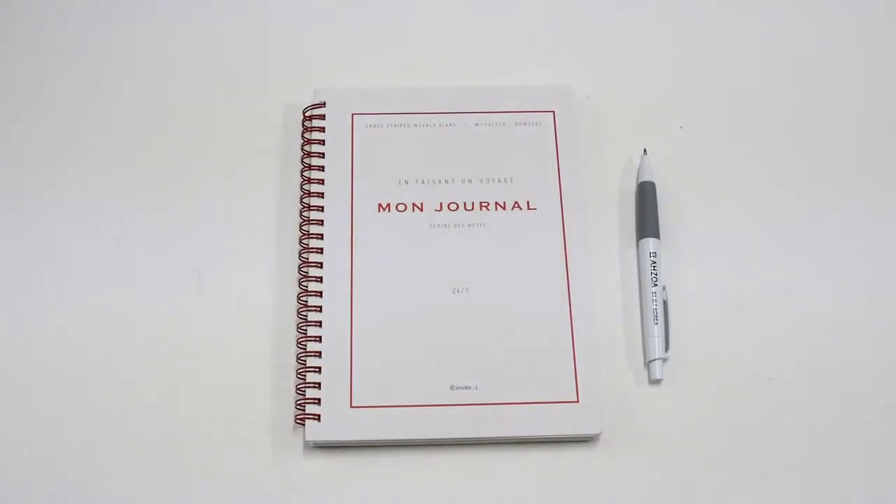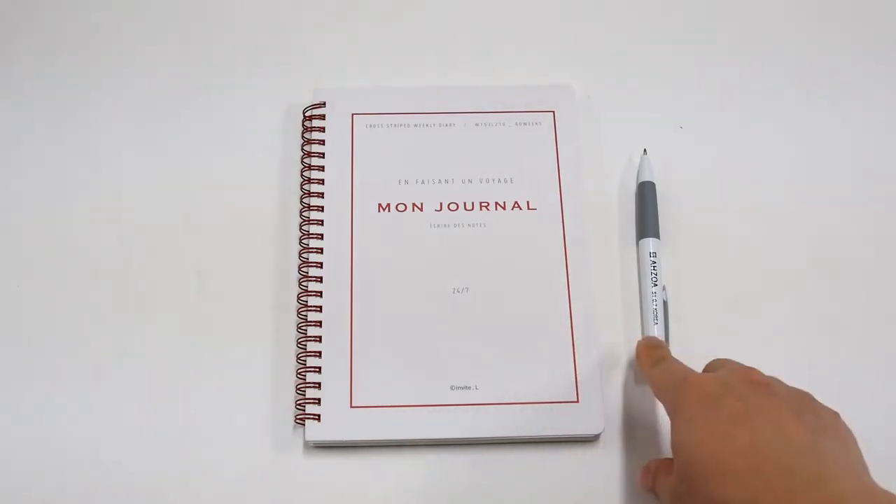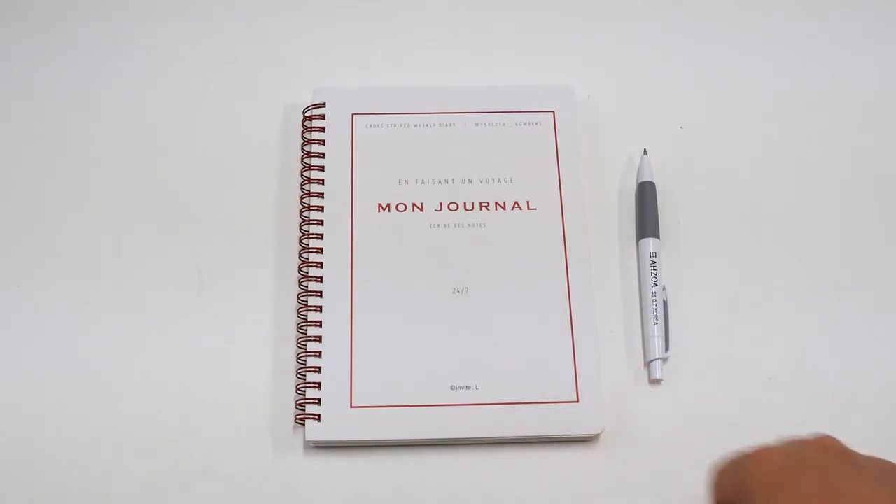The package consists of the Moon Journal Diary and the Ajoa Mechanical Pencil. Let's check the strengths and weaknesses.